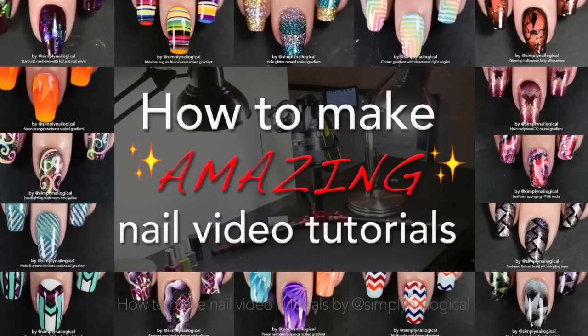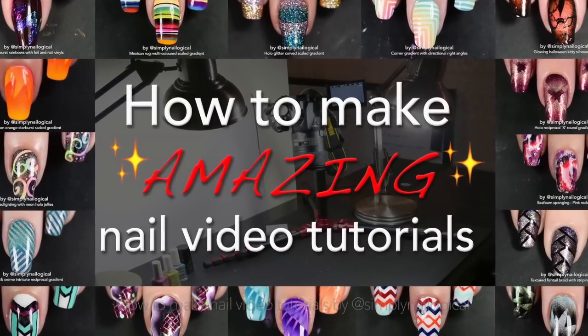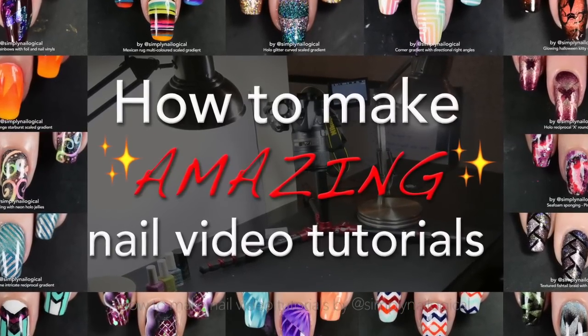Hi guys! Welcome to my video tutorial on how to make not just any nail video tutorial, but amazing nail video tutorials. It's like a paradox of video tutorials.